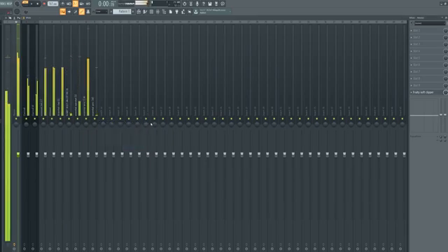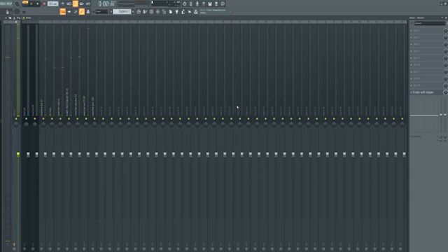Listen to how the kick sounds — this is without the soft clipper, and this is with the soft clipper. You hear that difference? It just hits so much harder. The drums are hitting so much harder, everything's standing out a lot more, and your master track is only coming up to zero — exactly what you want. It's not going over, not way below. The Fruity Soft Clipper handles that. You want to have that on every single track you make.